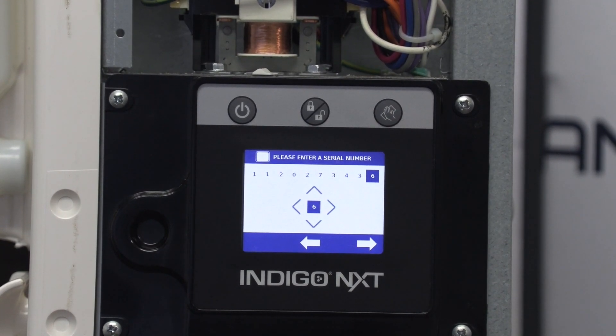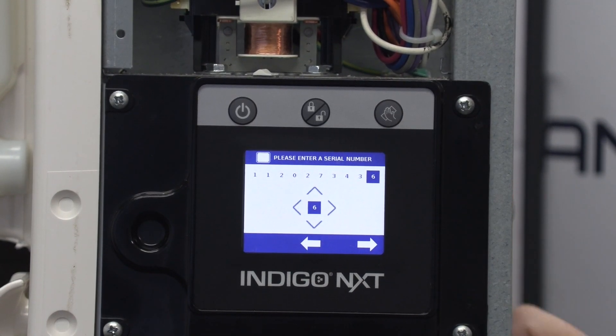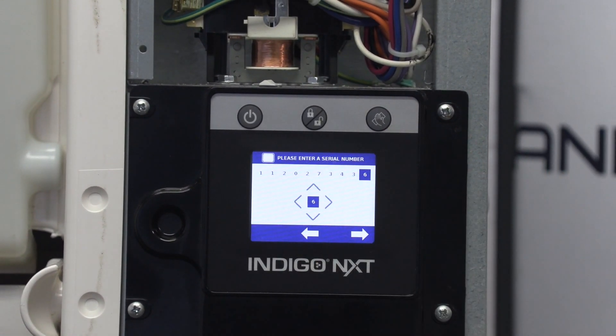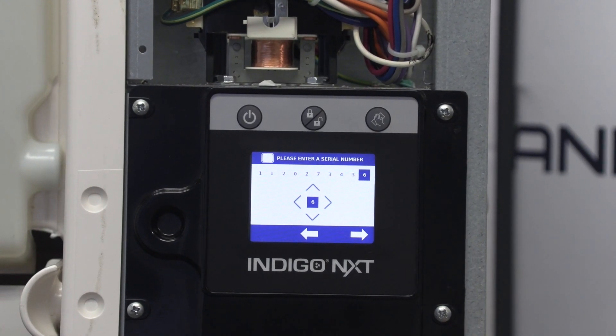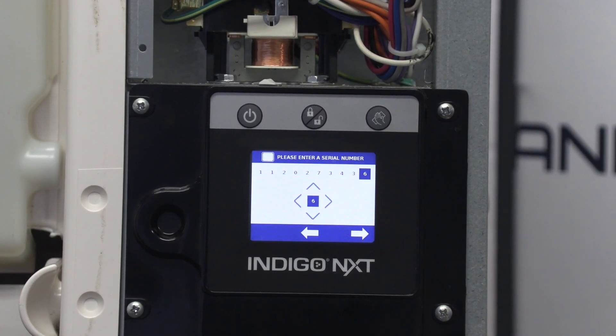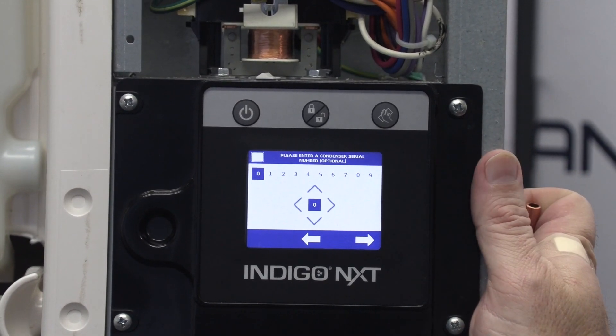For warranty purposes, we highly and strongly recommend that you use the data tags — either here or on the back — and not necessarily the information on the display, because it may or may not be correct. You saw I made a mistake on it a few minutes ago; it's really easy to do.